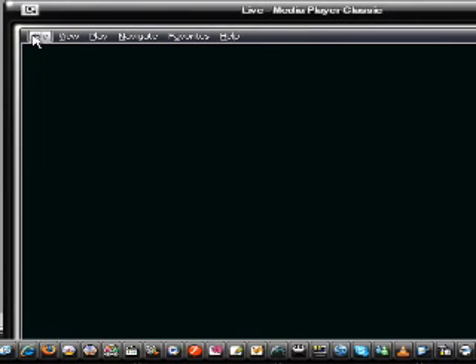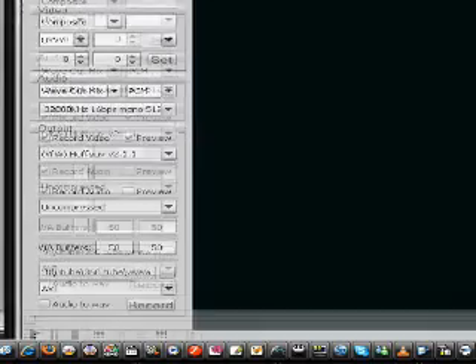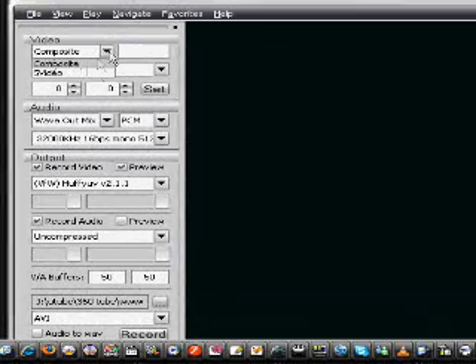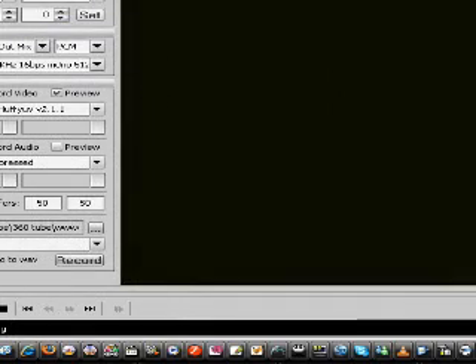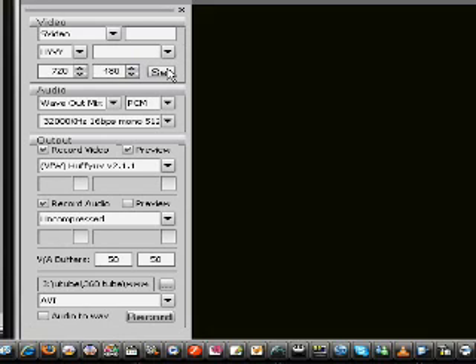You will realize that the screen is black, and that's because we're using S-Video to have the best quality possible. Then click on the View tab and click Capture, which will bring a menu down. At the top of that menu, you'll see a list where you have to change the input to S-Video, so it displays your S-Video input. You will see many options. The most important is the resolution — make sure it's set to 720 by 480. Click Set and you will have a proper image size, and you should now see something.